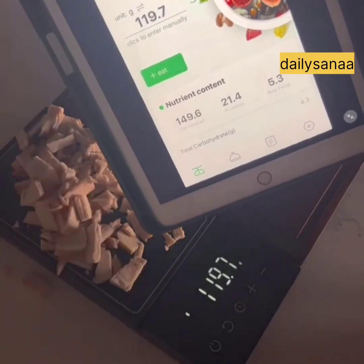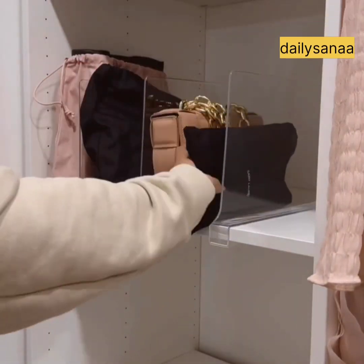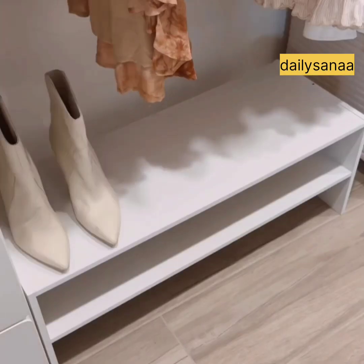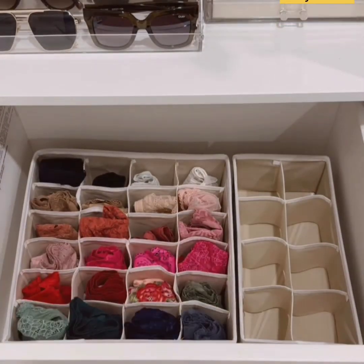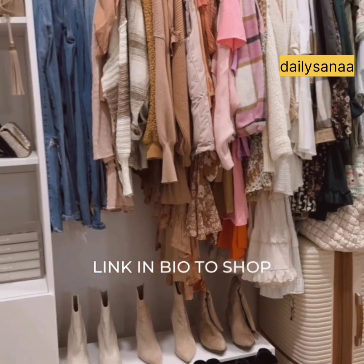First are these acrylic shelf dividers that keep my handbags from falling over and looking organized. There's also an acrylic stand for sunglasses, extra shoe storage for boots, a drawer organizer that comes in a set of four — used for undies, socks, bras, and shapewear — and lastly, S-hooks for jeans. Link in bio to shop.